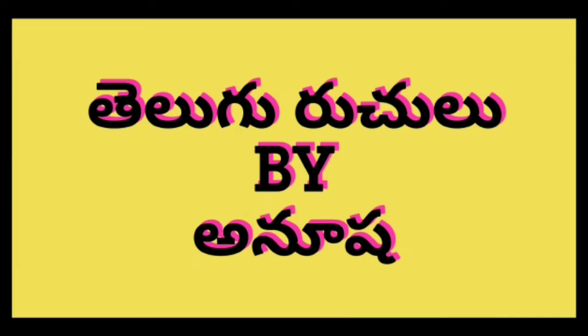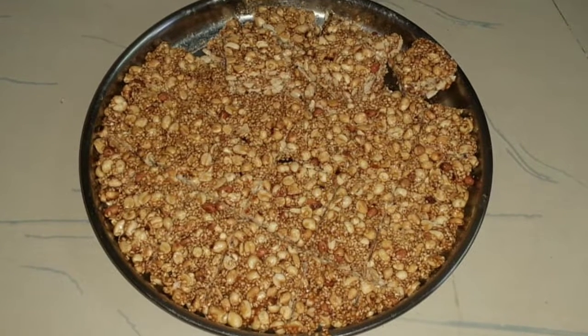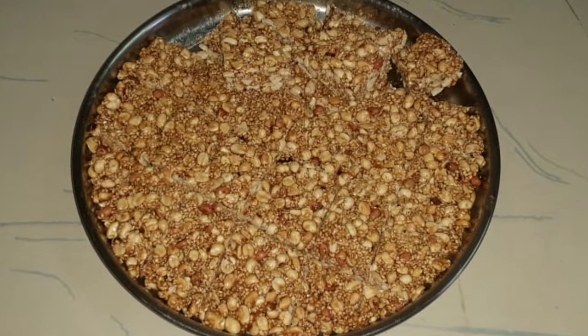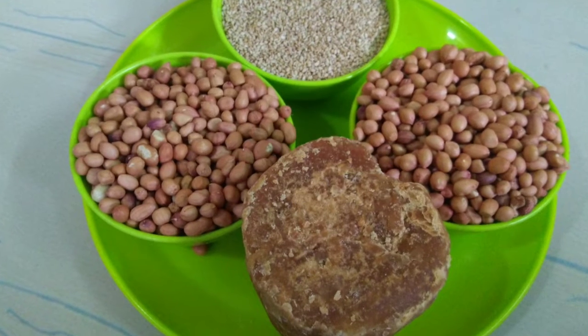Hi Andy, hello everyone. I'm Anusha. Welcome back to Telegram. Today I'm going to make a recipe. It's a very healthy recipe. It's a very good recipe. It's a very easy taste.